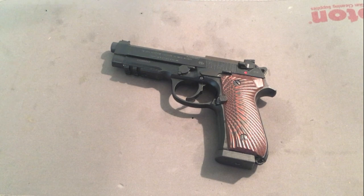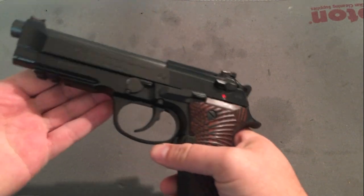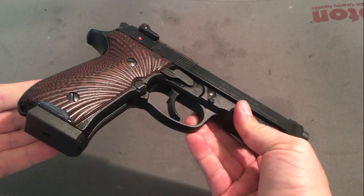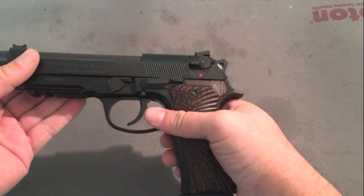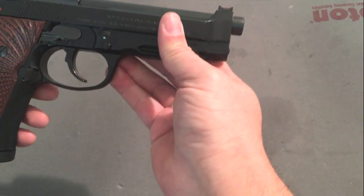What's up guys? It's going to be a review here on my Beretta 92A1 that I've been using in competition, specifically IDPA competition. I want to give my review, thoughts, and what have you on this gun as it pertains to competition and general duty use.